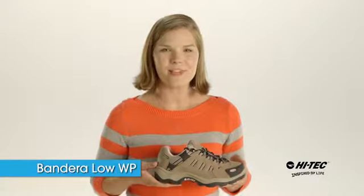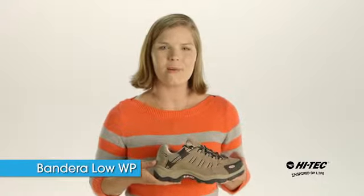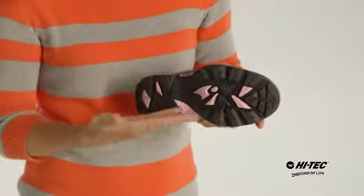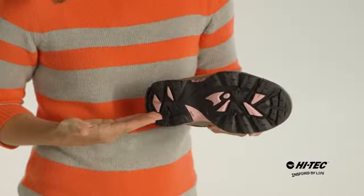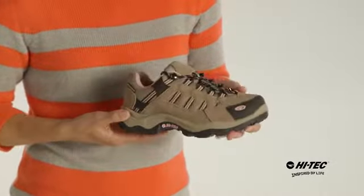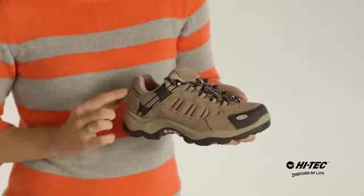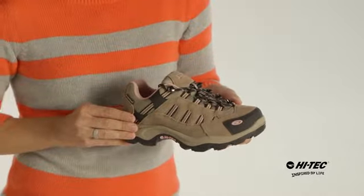Hi, this is Brandi from Hi-Tech Sports and I'm here to tell you a little bit about the Bandera Low Waterproof Women's Hiking Boot. This hiking boot has a multi-directional traction outsole for stability on the trail, a suede and mesh upper for durability, and a waterproof liner to keep your feet nice and dry.